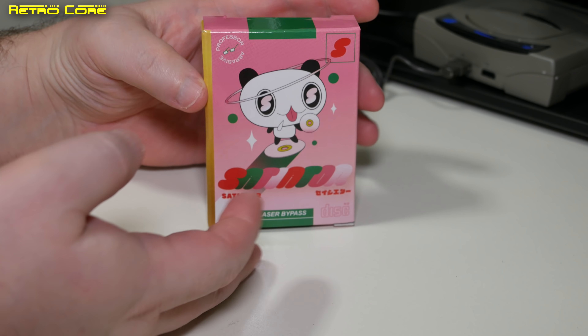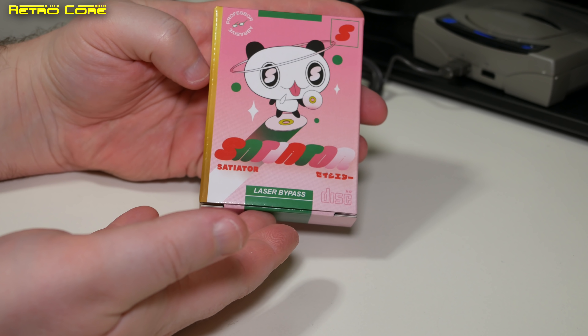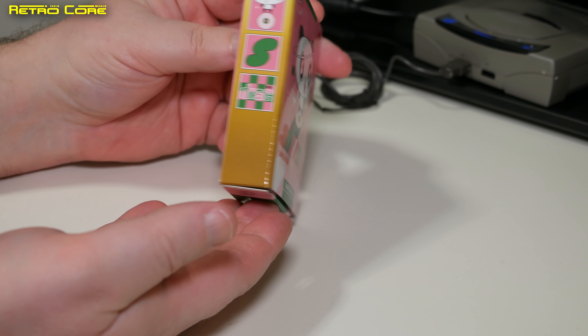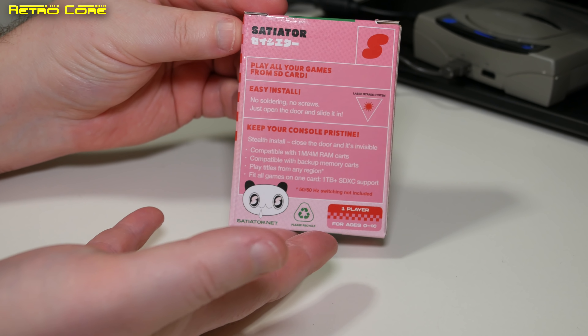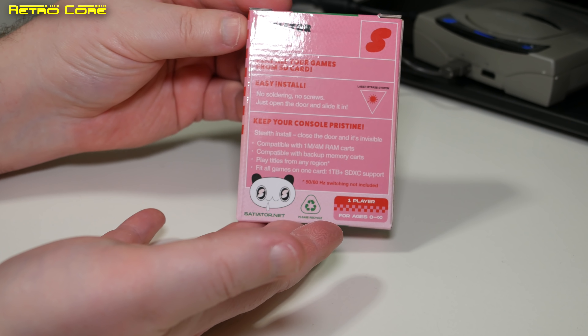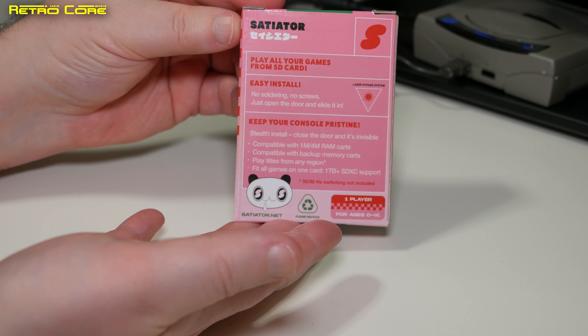But finally, as of this month January 2021, it's gone on sale for the general public. And it comes in this lovely, but maybe not necessary, pink box with the panda on the front.